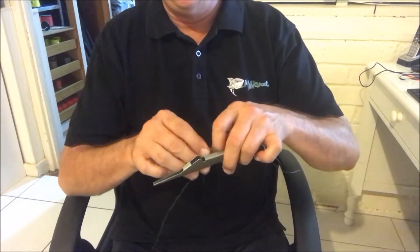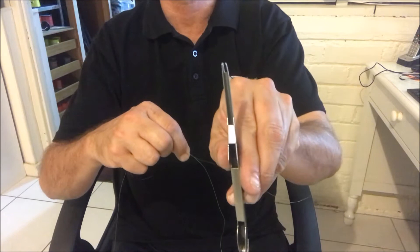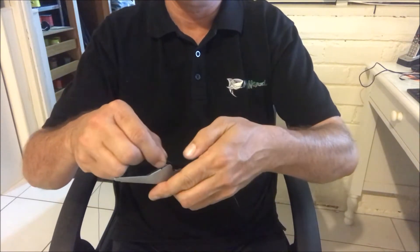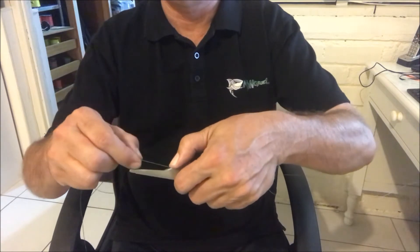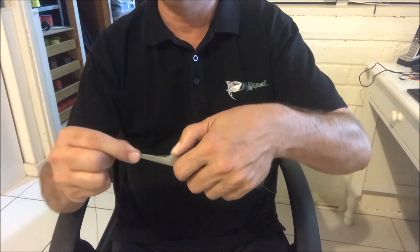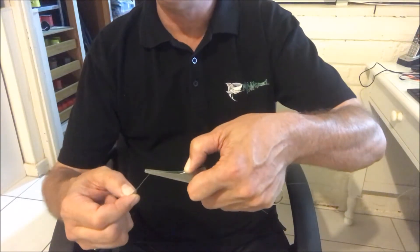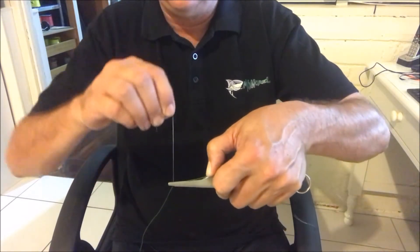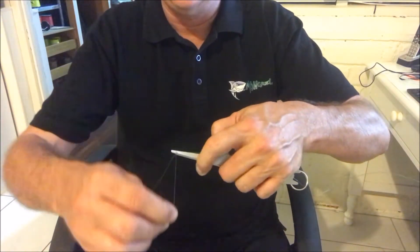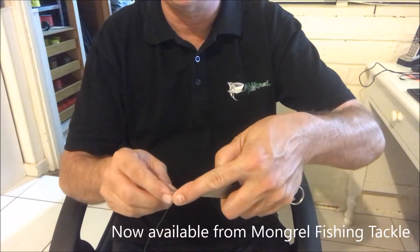We then take our tool and place the two bits of line where you can see the groove in the tool. We place the two pieces of line through the groove. This tool has a thumb pad — the thumb pad is the most important part of the tool. You hold the line firmly with your thumb, those two pieces of line, and then we take our tag end and start to wind it from front to back, holding it with your forefinger as it comes back.